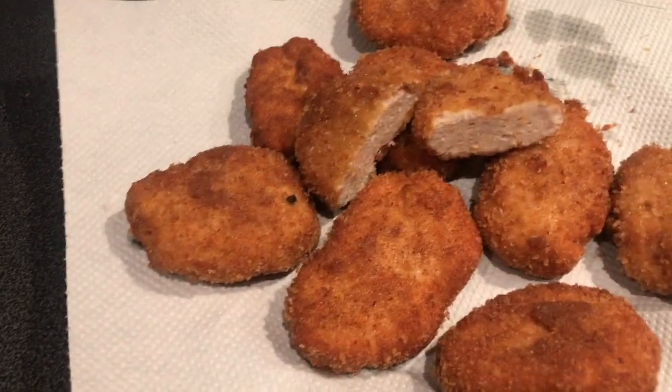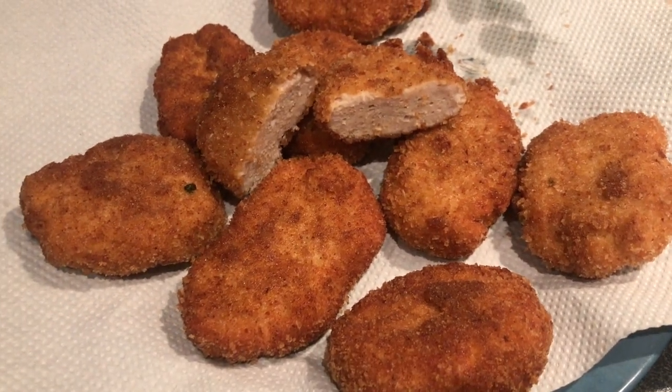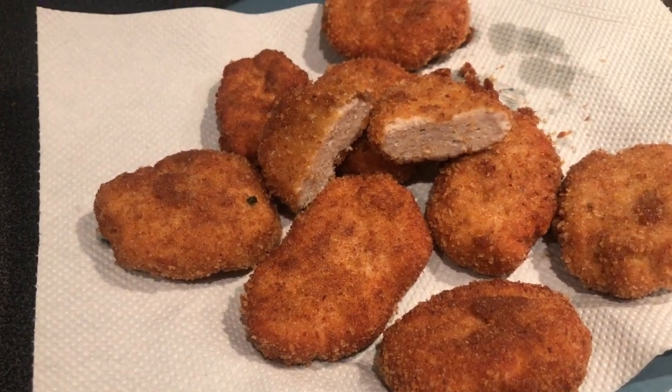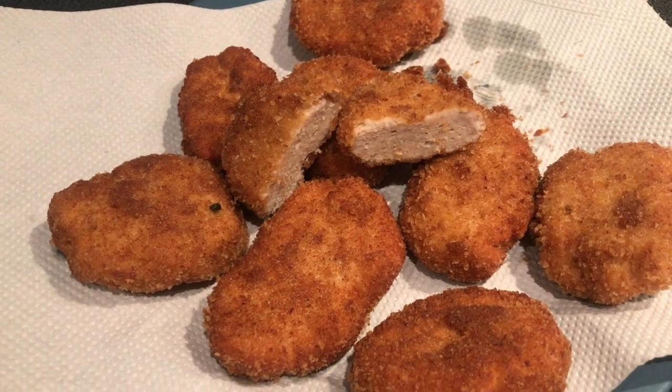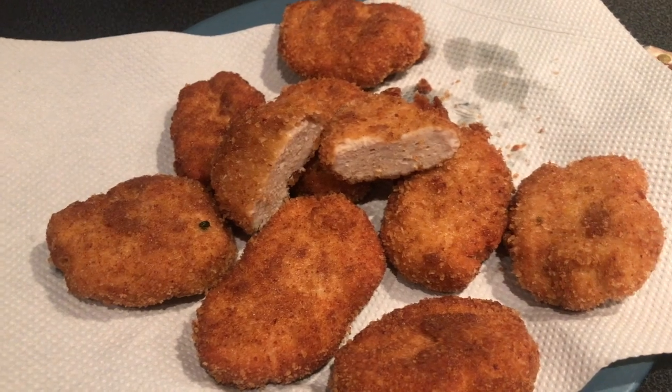That is my chicken nuggets. Thank you guys for watching — don't forget to subscribe to my channel and don't forget to like my video. See you guys in my next video, bye!